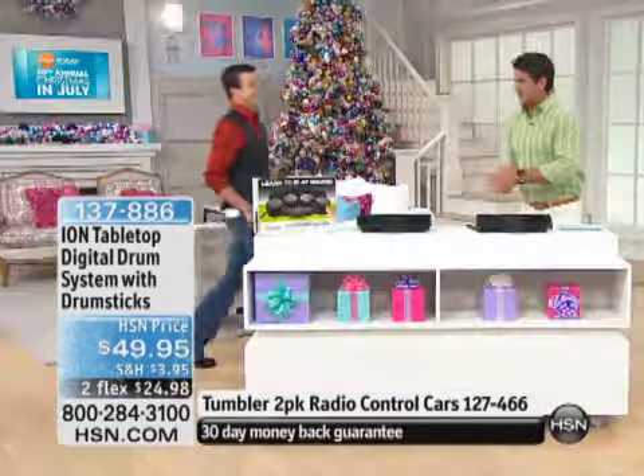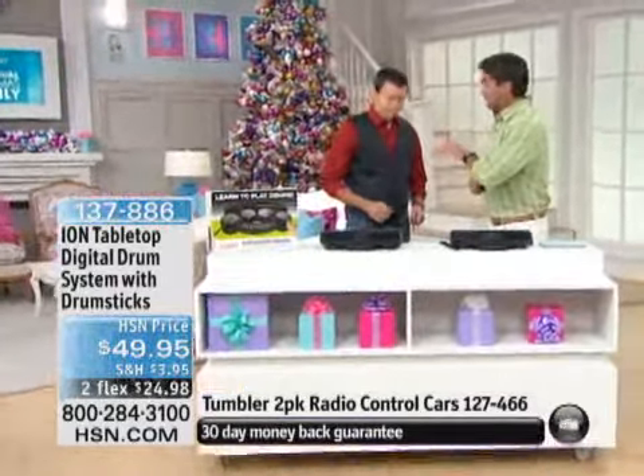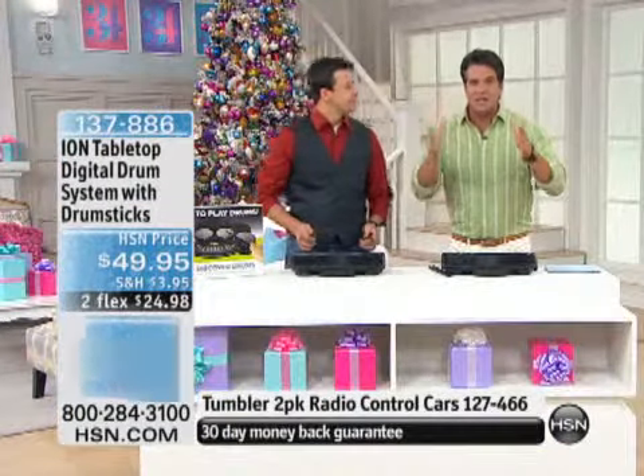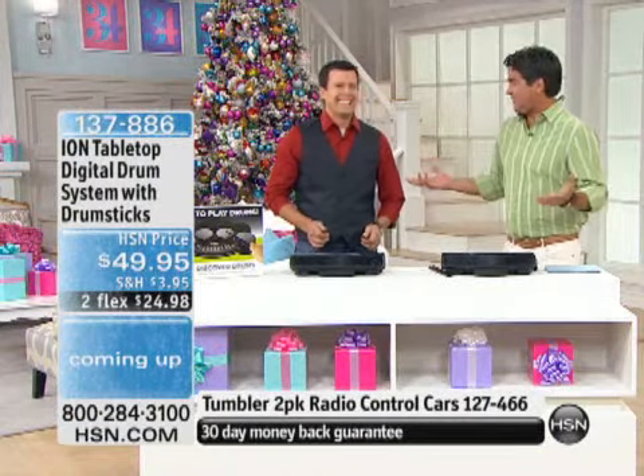You've discovered this drum kit a while ago and you've been in love with it for a long time. You've got to grab this — kids love it. They can take out a little bit of aggression, learn a little rhythm, and have fun at the same time.